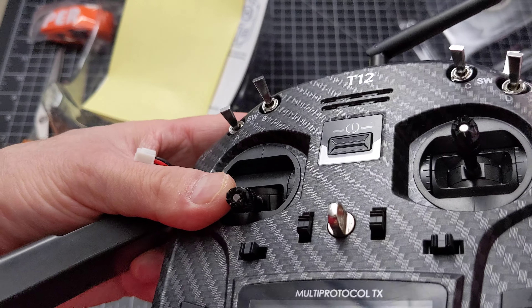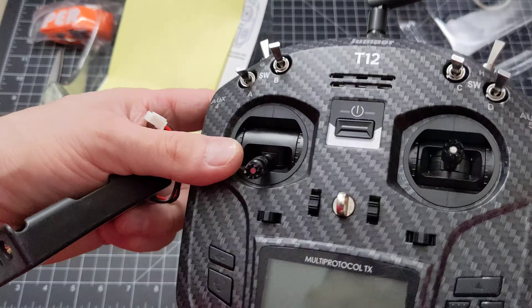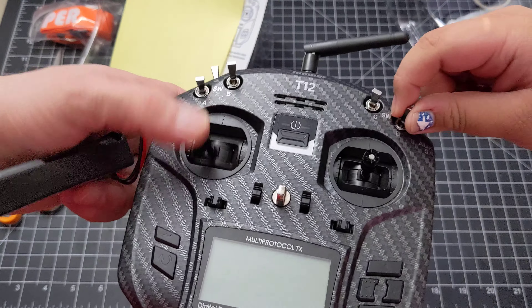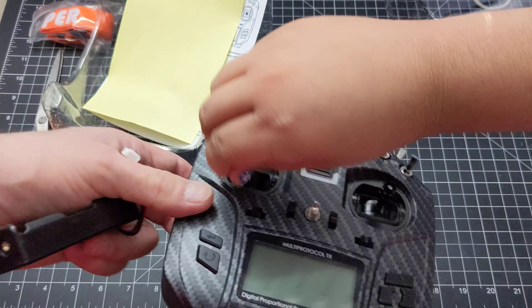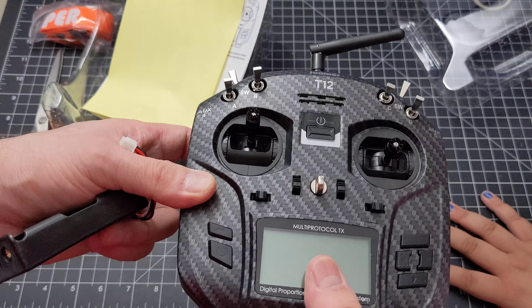This one has a cover — looks like it's scratched, but hopefully it's just a plastic film. Basically it looks the same as the other one; the design is identical. These are actually loose; I'm going to have to tighten these up a little bit. Everything is identical except the software — the other one ran Deviation software, this one's OpenTX, which is a little bit better.